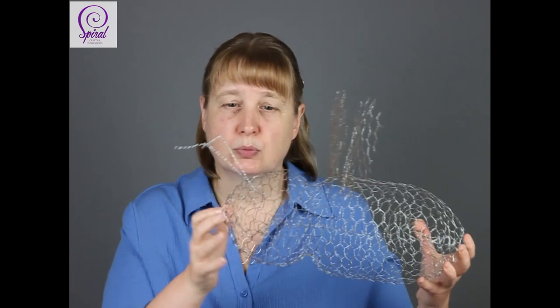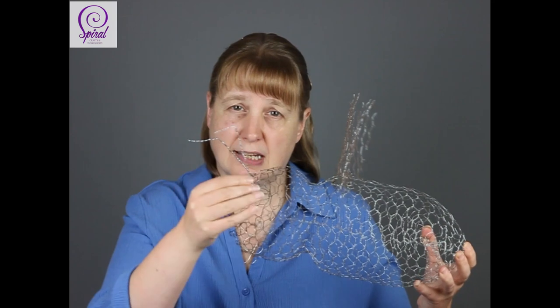Welcome to the first part of the Chicken Wire Ghost Bee tutorial. I'm Sandy from Spiral Crafts and Workshops. Today in the first video we're going to be focusing on making the head and body of the bee. In the second tutorial we'll look at making the wings, and in the third we'll cover putting together the antennae, and then you will be done.